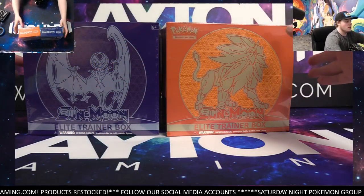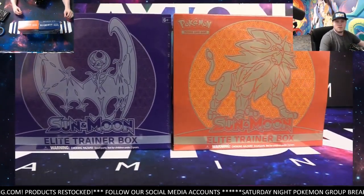How's it going everyone? Caleb here with Leighton Gaming. This time for Turnlow, we're going to be ripping a pair of the Sun and Moon Elite Trainer Boxes. Pretty great price on these on the website guys, check them out.